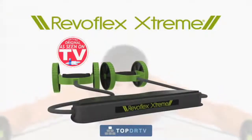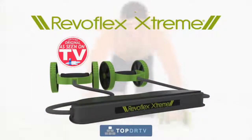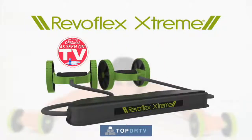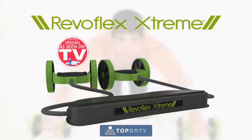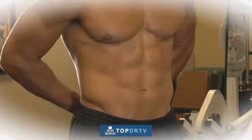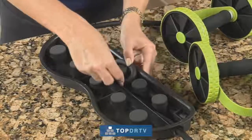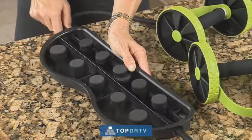And now, through this special TV-only offer, the Revoflex Xtreme is yours for the incredibly low price that's on your screen. For this unbelievably low price, you can get the sexy, toned, and sculpted body you've always wanted. Your Revoflex Xtreme also comes with this great extra resistance feature for the power assist bands.